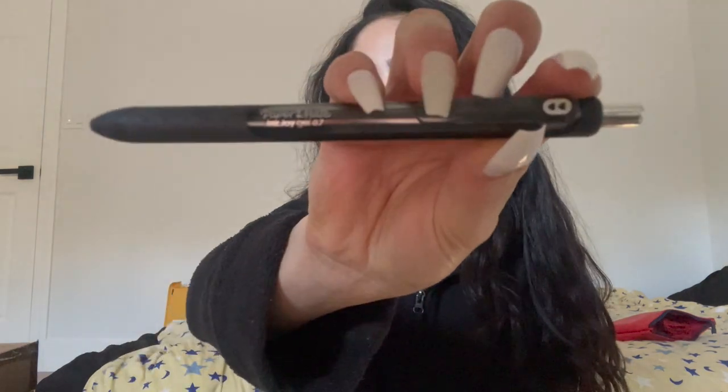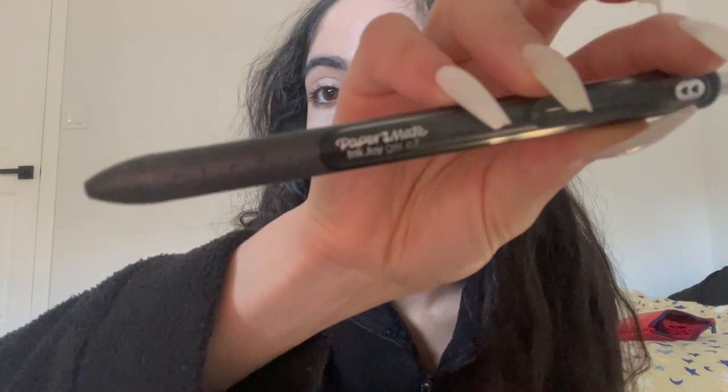Hi everyone, today I've decided to give a review on the Paper Mate InkJoy Gel 0.7 pen that has so many amazing reviews on Amazon when I purchased it.